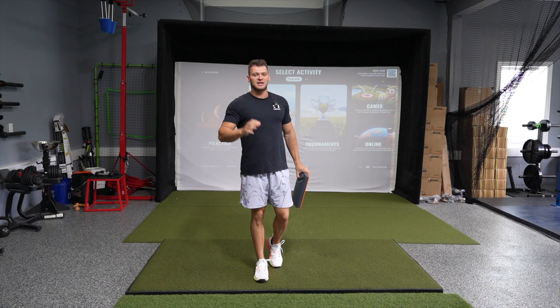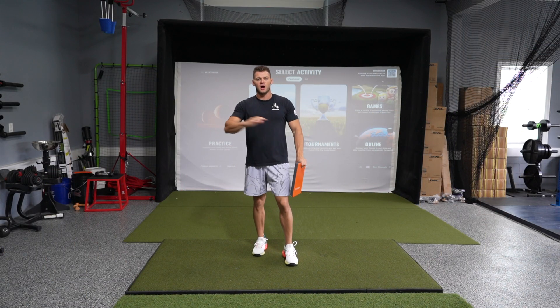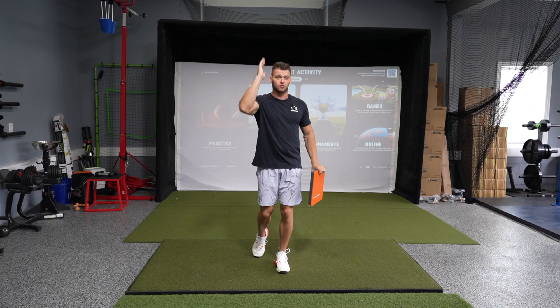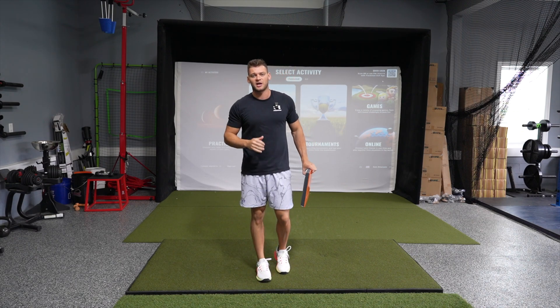Pro number one of TrackMan: outside accuracy for ball data is phenomenal because it's a radar-based unit, which means it's actually going to see the true ball flight, giving you more accurate outside data.